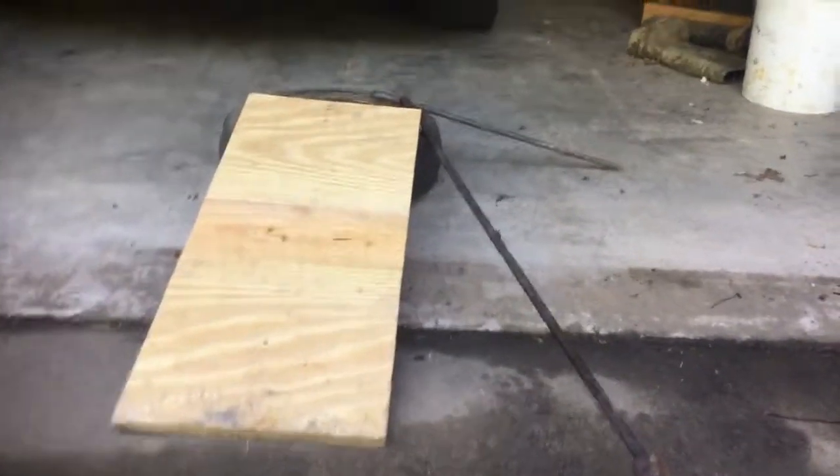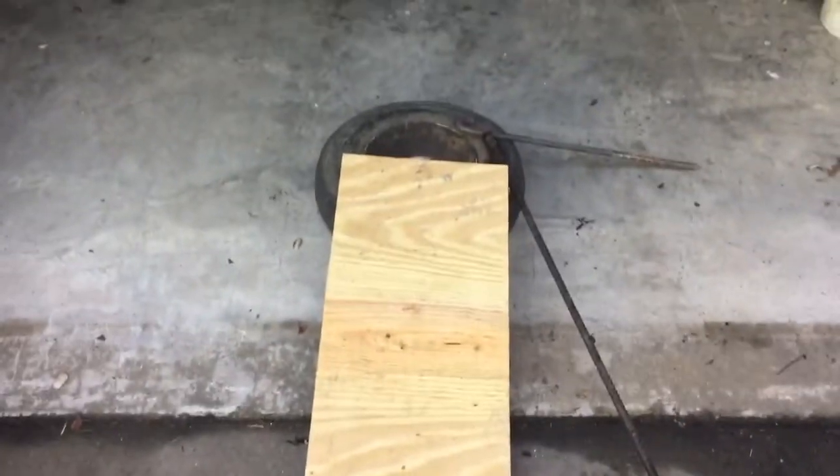Alright, here's how I set up my beaver footholds. You can imagine that's our slide coming down. I'm doing this in my garage, just kind of bear with me.